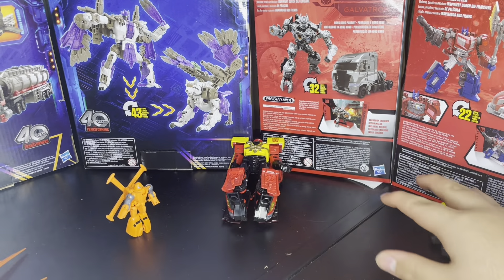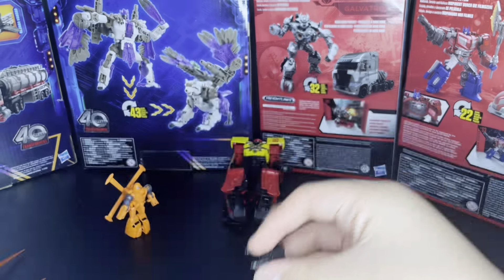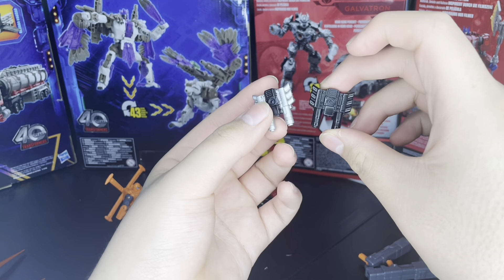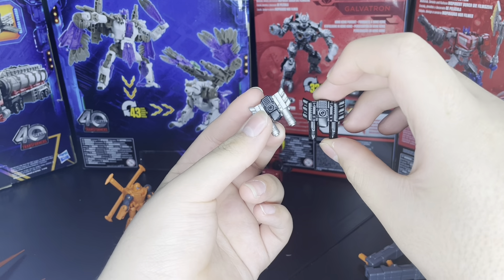The blast effects are pretty spiky, bendy, and rubbery. To compare the gun with the original — this one just looks so much more bland than the original. I might probably end up painting just a little bit of silver on it, just to see how it looks.